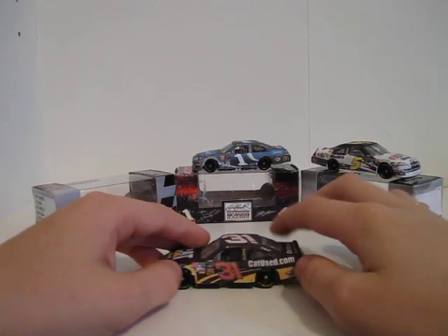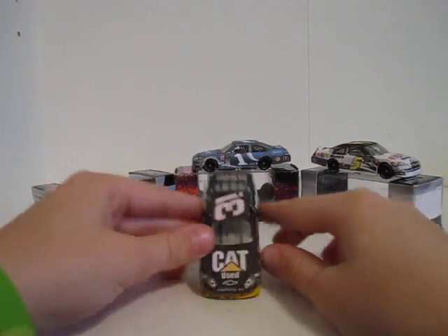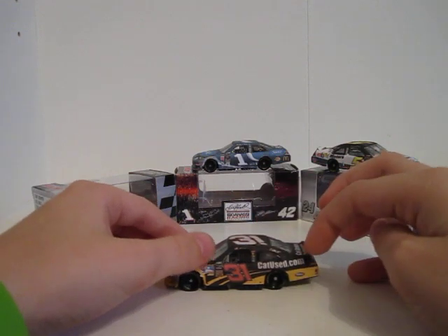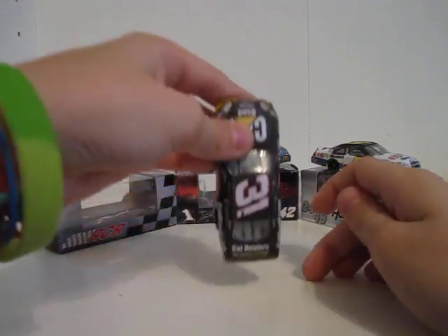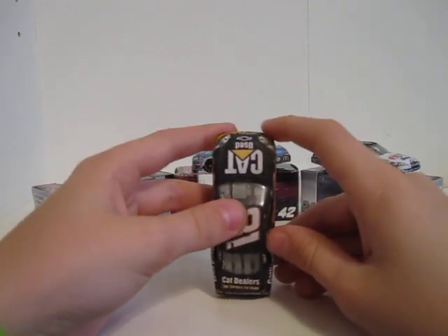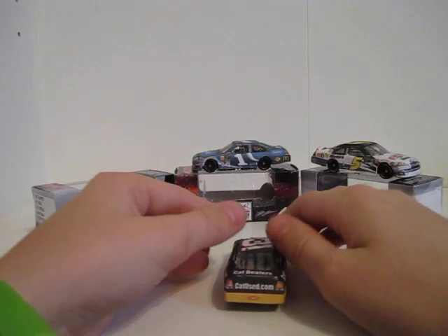The main colors on the Jeff Burton car are black, red, yellow, and white. The sponsors are CatUsed Chevrolet Impala, number 31, Jeff Burton, CatUsed.com, ImpalaSS, SwitchScar, SKF, 31, CatDealers — the service for used — CatUsed.com, Chevrolet, and the other side's the same.